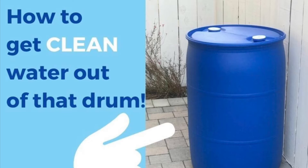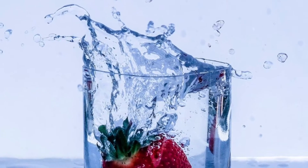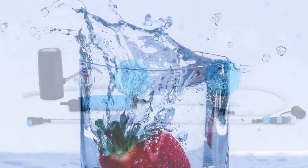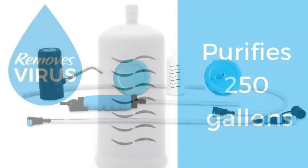Wondering how to get clean water out of your 55-gallon drum? I'm going to show you a fast, easy way to get clean purified drinking water out of a 55-gallon drum using the AquaDrum water purification system from Sagan Life.